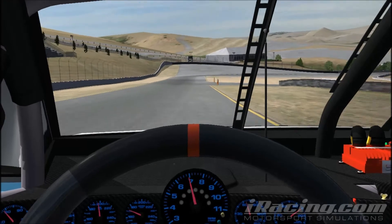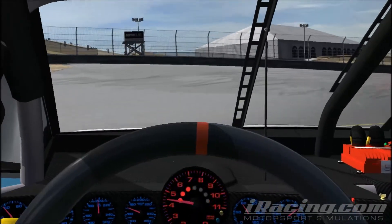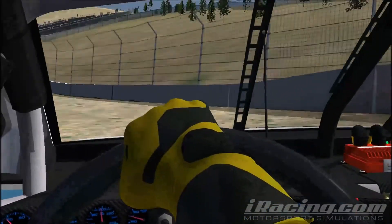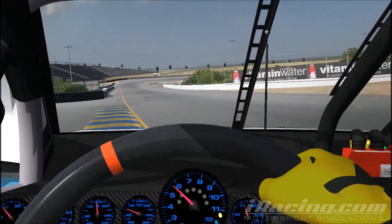Coming into turn number five, keep it to the right side — that's the ideal line to get into the corner. Right when you pass the curbing, just grab that a little bit and come around the corner. You don't necessarily need to get on the grass, but you'll be fine either way. Then again, watch for the apex.